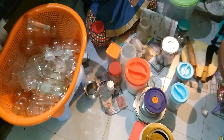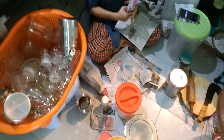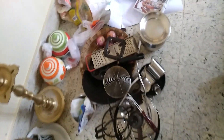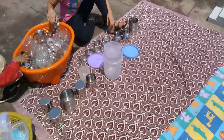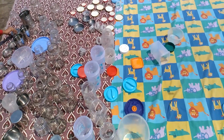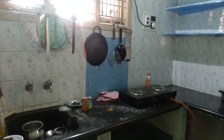We will clean the spices on paper. We will dry everything in the kitchen. Next, add all the water in the kitchen.